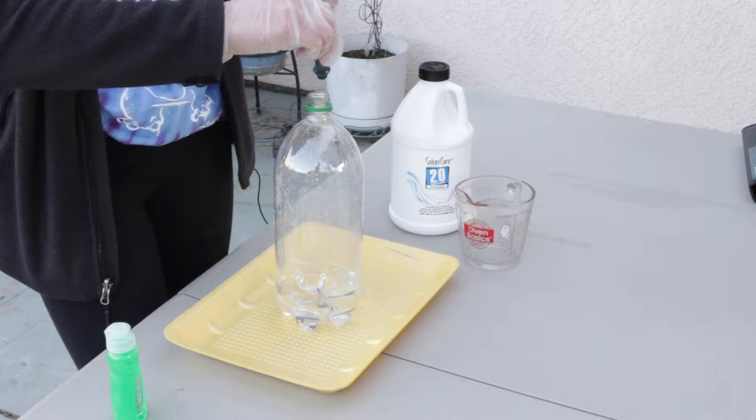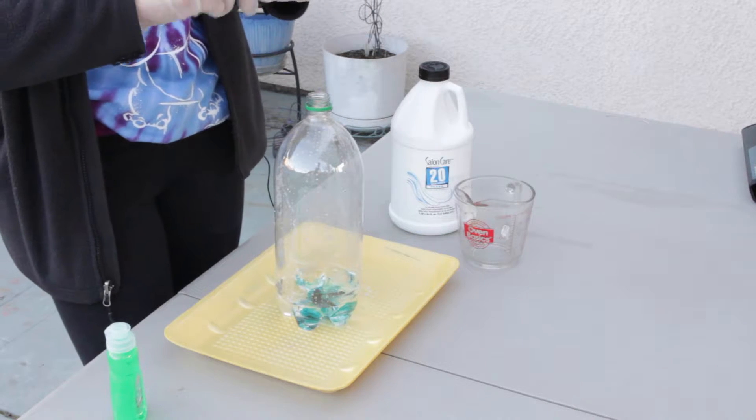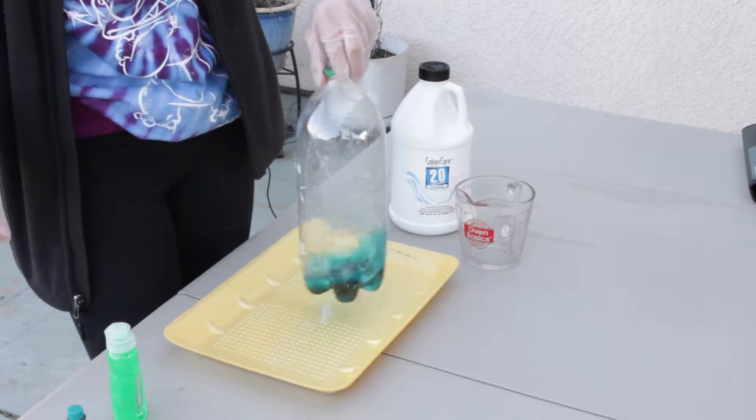Now let's add our food coloring. Just put as much as you want. Then swish it around the bottle until it's fully mixed.